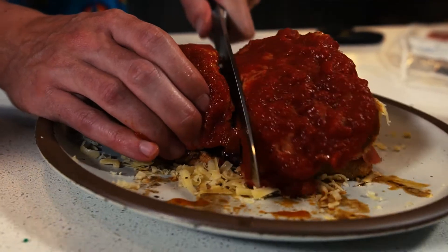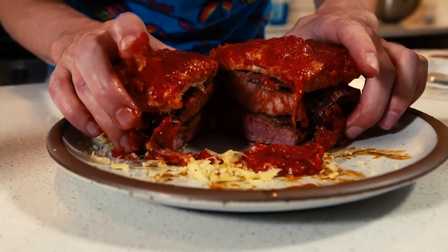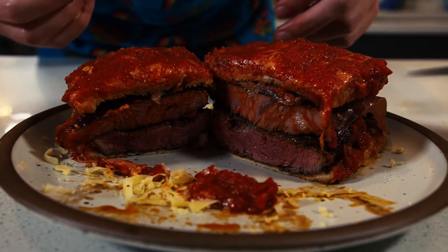Normally you put a fried egg on top, but my cameraman is egg intolerant. Oh yeah, that's really nice! It's good.